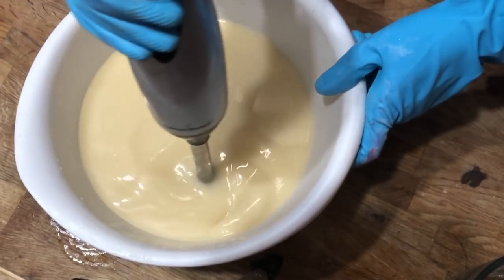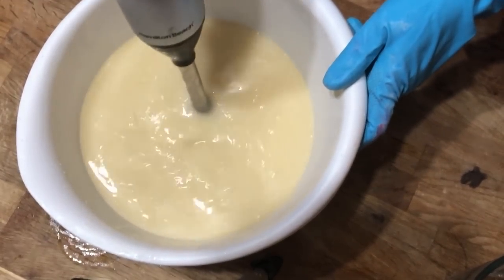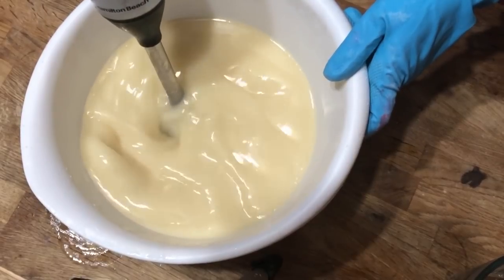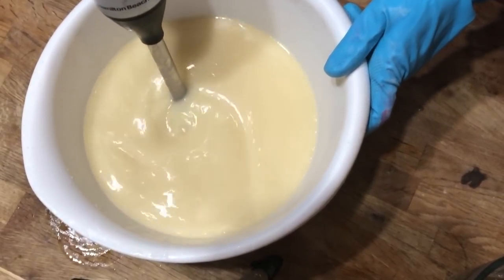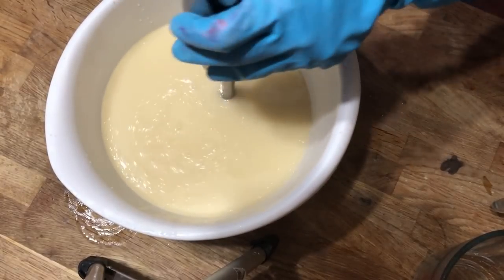Now that both the lye solution and my oils are right about the same temperature, we're going to combine them together very gently, and we're going to blend this down with a stick blender until we get both of them fully incorporated and it comes to a nice light trace.